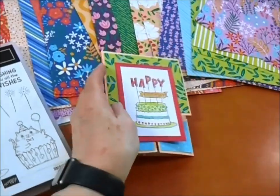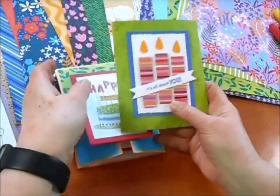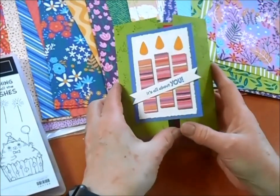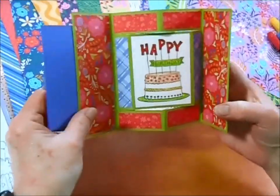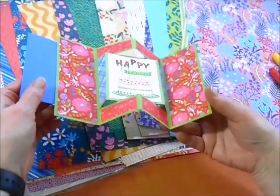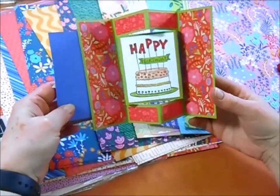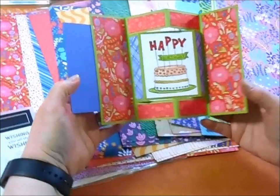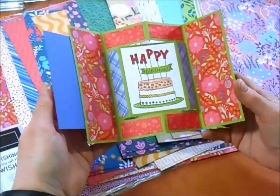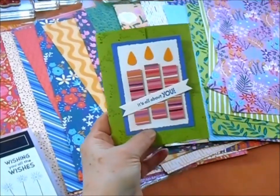Here's our next card, and this one uses the same paper. You can see I've made candles out of this paper. And then this one opens up and it actually stands up in this position. Can you see the beautiful layers and all the 3D look? It just stands right up and we've used that cake image again as well. Look at the gorgeous papers and how they all go together — I've used a few other little papers to go in there as well.